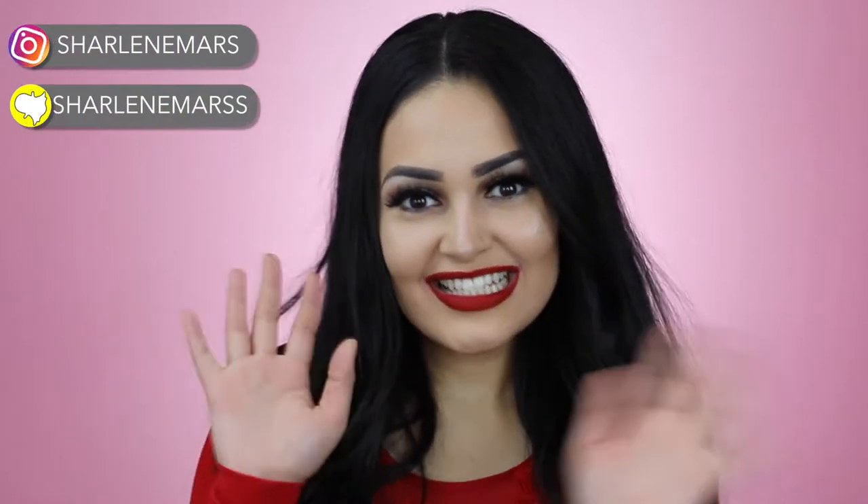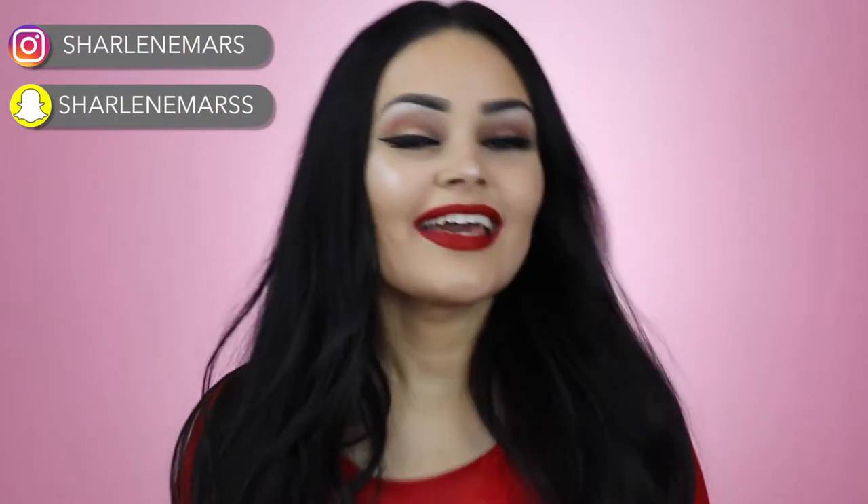Hey guys, it's me, Charlene Mars. Welcome to my channel. In today's video, I'm going to teach you guys how I created this sexy red lipstick look. I feel like anybody can kill it with some red lipstick — it gives you like an automatic sex appeal.